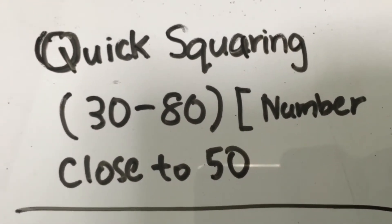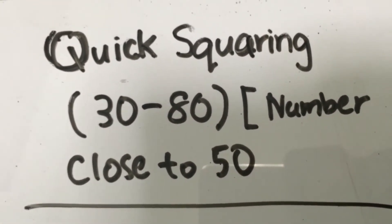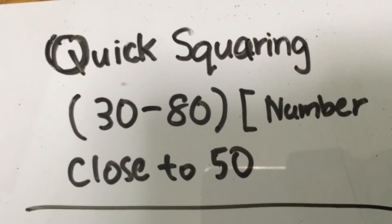Hey guys, I'm Bob. Welcome to the Math Man channel. Today we are going to discover and investigate the quick squaring of numbers between 30 and 80.